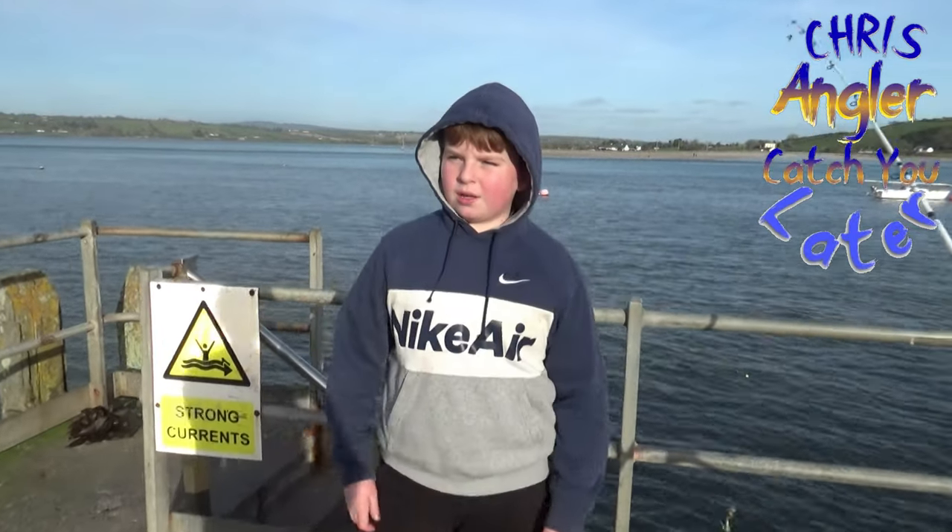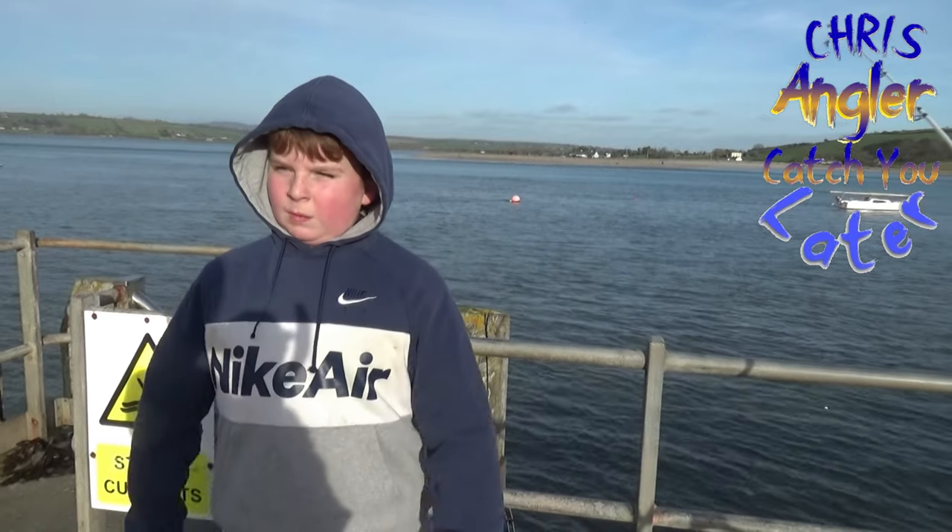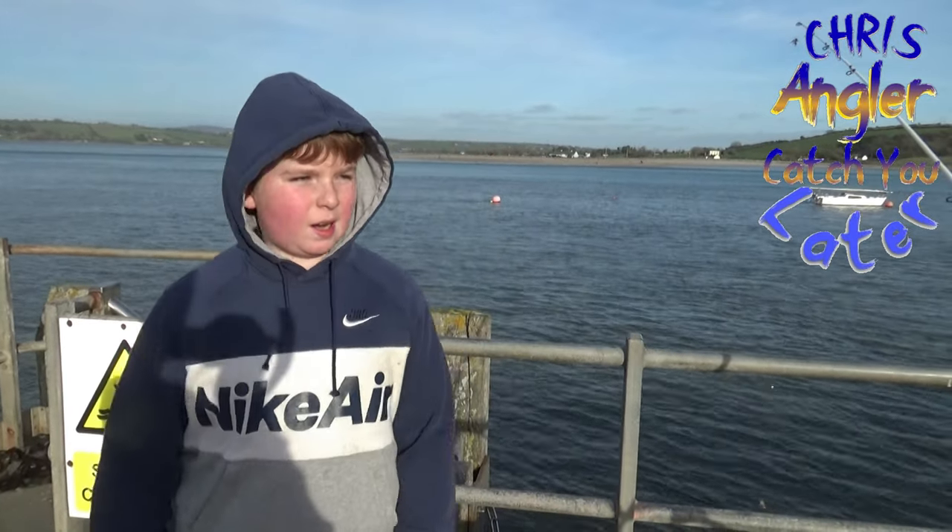Hi guys, welcome back to the Chris Angler channel. Today we're fishing in Jaal, the Quays, this place is called.